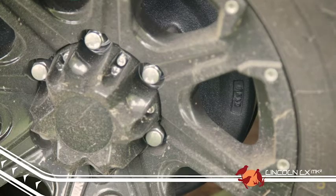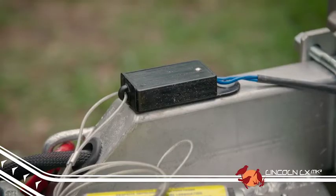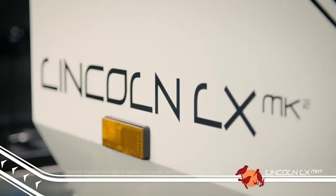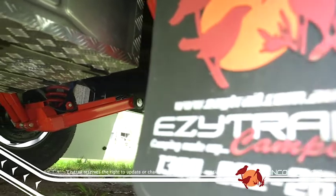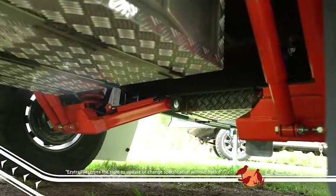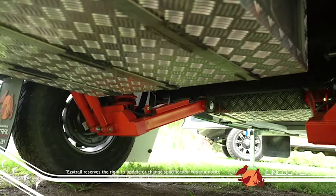12 inch electric brakes come as standard, as does the breakaway system. Like all the K-Series, the Lincoln also comes with a seriously tough EZtrail independent suspension system with complete twin shock absorbers and adjustable control arm.